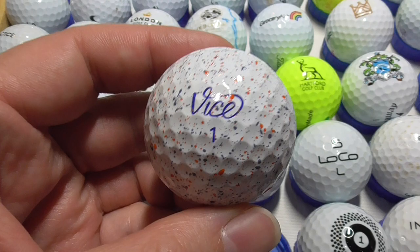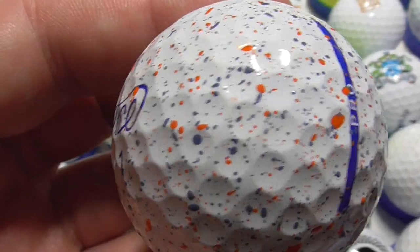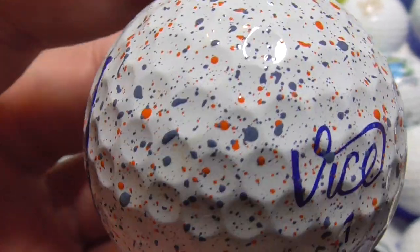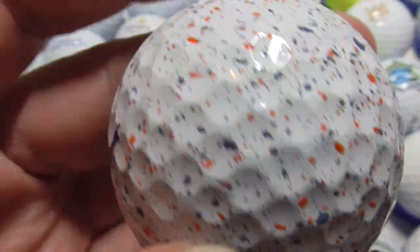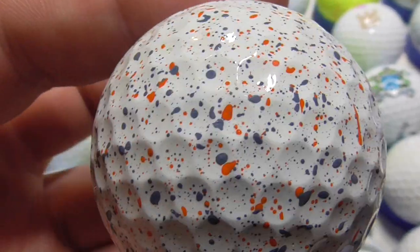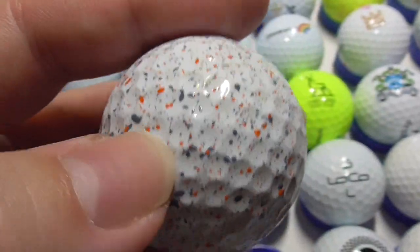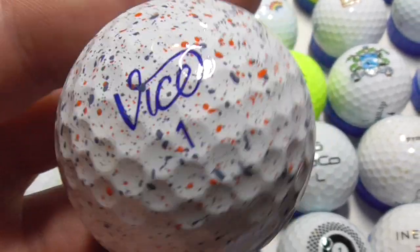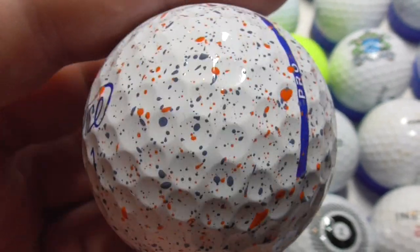Next, this is a beauty to have found — a Vice ball, and it's one of these ones called Drip, I believe. It's like a work of art; they've somehow managed to get all these blue and red speckles all over the ball, actually in the cover. These are specialty ones, so glad to get them. I've got a couple of other designs — they do slightly different colours, like green and red or orange and red. This one is like a purpley blue and red, so nice.